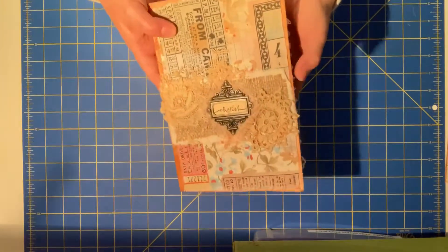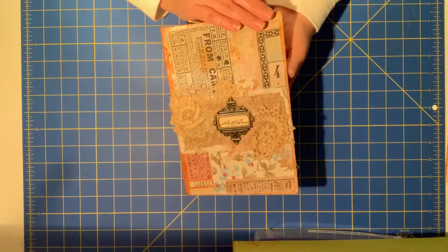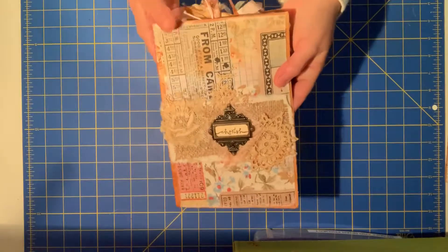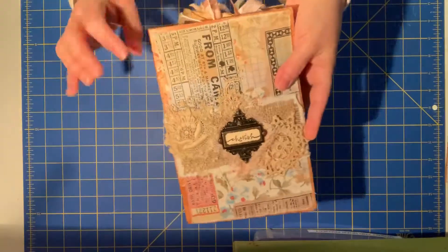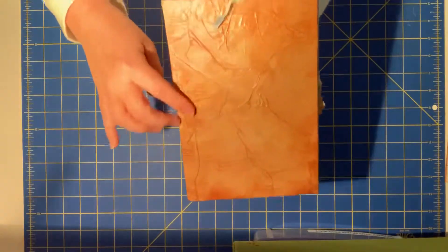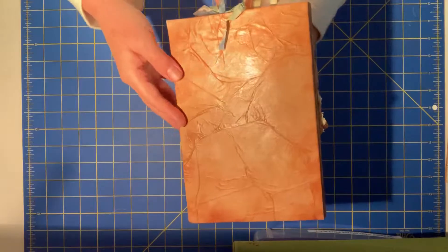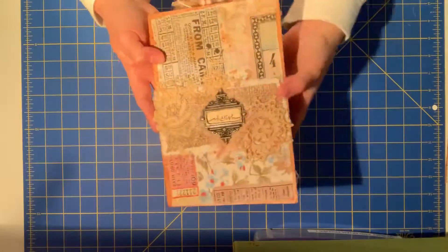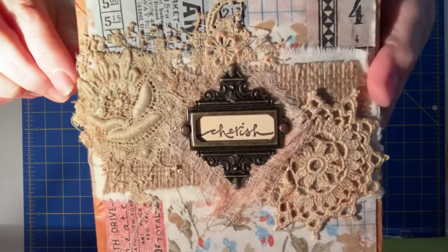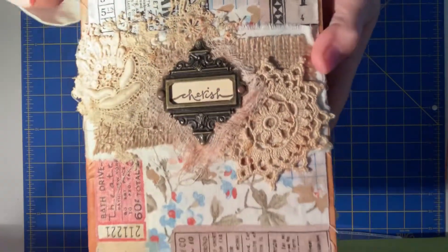This is a manila file folder. Some of you may remember a haul I did a while back where I got a bunch of them at the thrift store, so I'm trying to use them. It's a manila cover. I did some tissue paper — that was inspired by Gail Augustinelli — and then I covered it with fabric, some antique lace, burlap, a metal piece, and the word 'cherish.'